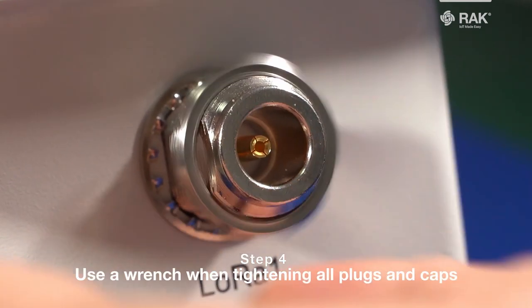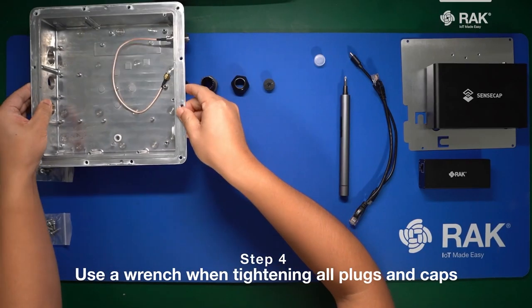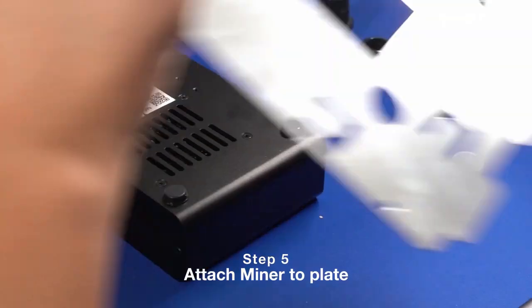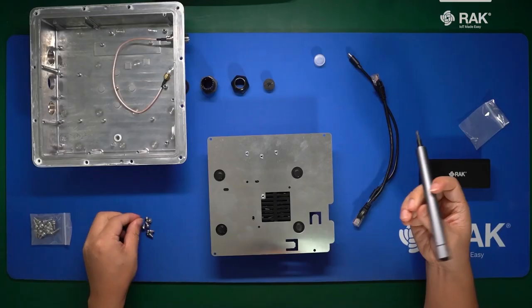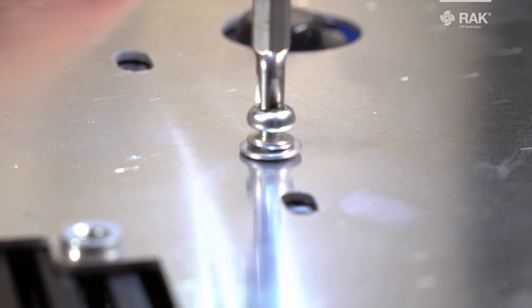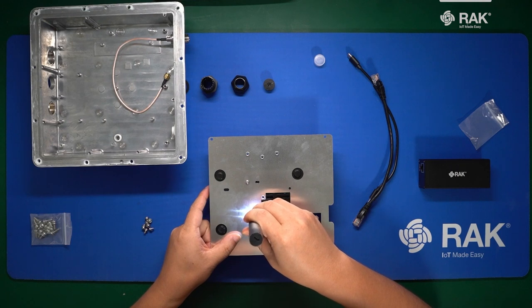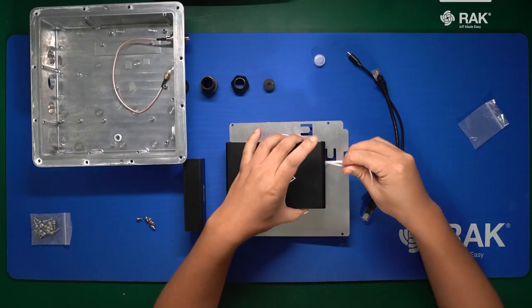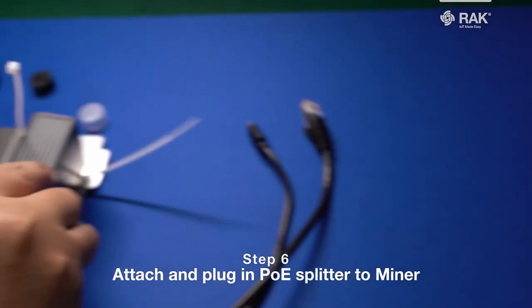Make sure you use a wrench when screwing in and securely fasten your plugs. Then grab your SenseCAP M1 liner, line up the holes on the plate, and screw it in. Flip the plate over, grab the PoE splitter, and attach it with the cable tie.